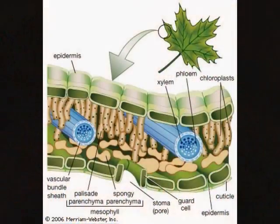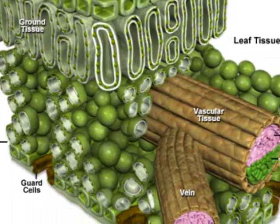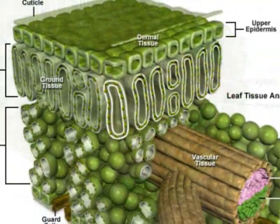There's the cuticle, born and raised in the epidermis. These are all the parts of its anatomy.